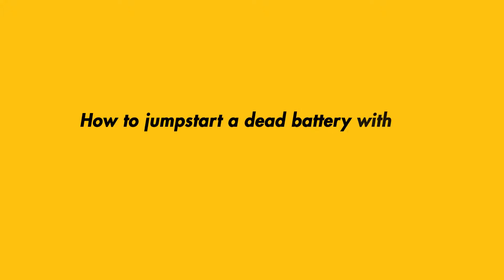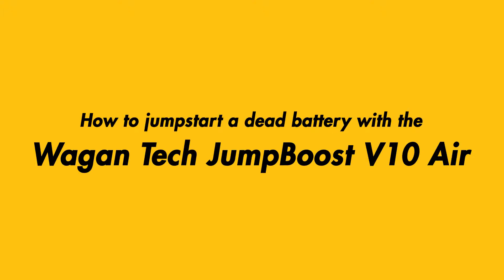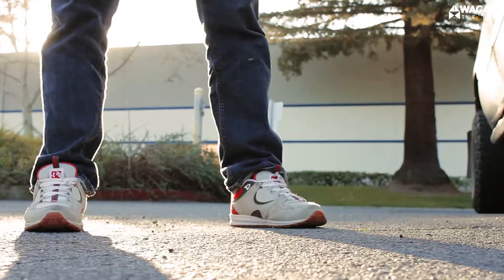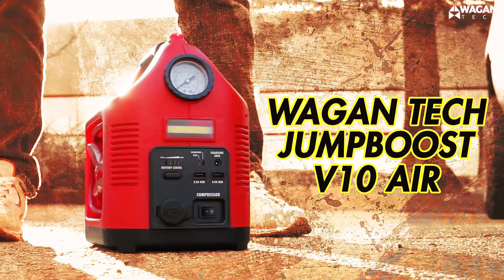How to jump start a dead battery with the Wagon Tech Jump Boost V10 Air. What you'll need: a vehicle with a dead battery, and a Wagon Tech Jump Boost V10 Air.